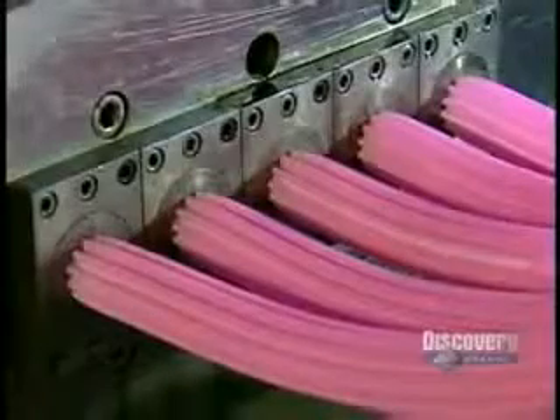The extruders squeeze each strip down to the actual width of a piece of bubble gum. It comes out as one long, continuous stream to be cut into bite-sized pieces later on.